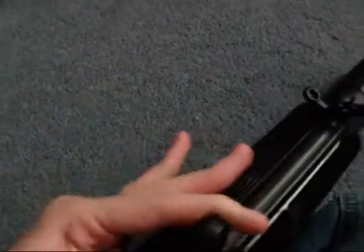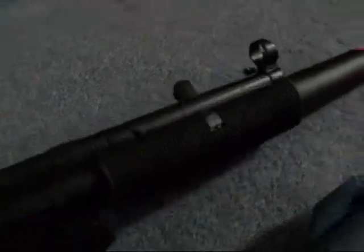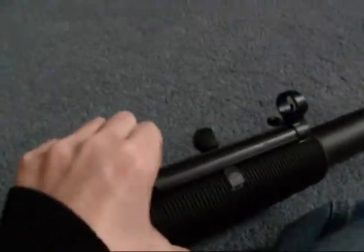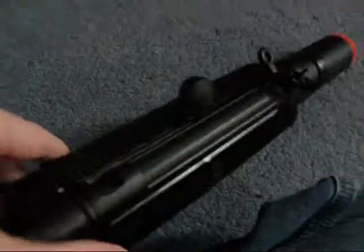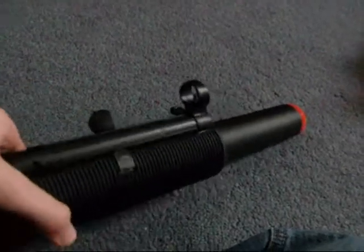You can cock it back all the way like this — it's fun to slap it all the way back like that, as you might do sometimes in games. If you ever wanted to take this handguard off for any reason, it's held together by two pins on each side. All you have to do is remove these pins and it should come right off. It's a stiff thing, but it does come off and will go back on.